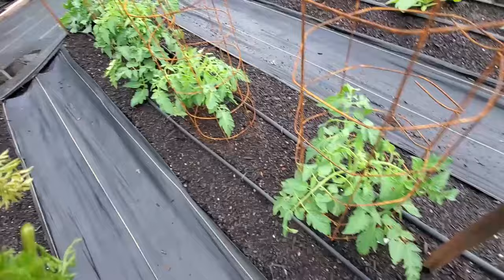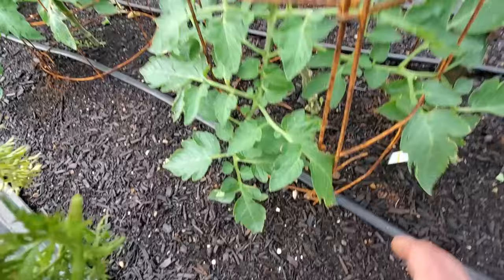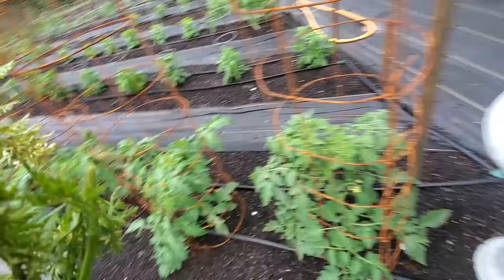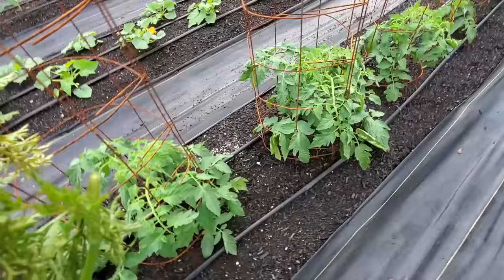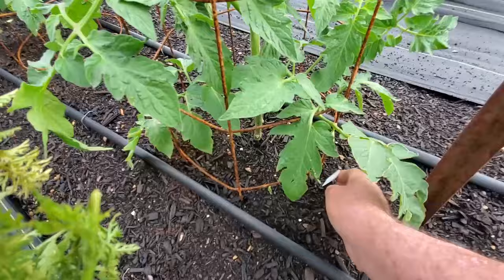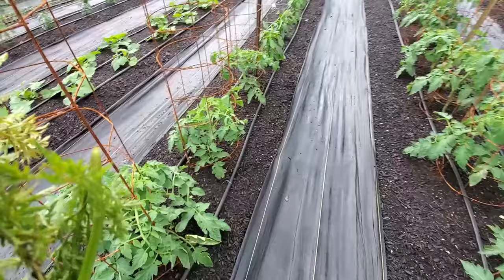More tomatoes now. These here are Martian Giants - this is a new variety for me this year. I'm going to see how good it does; if it does good we'll try to save some seeds from it. It's good to mark your variety so whenever you come back you can identify what you have. The reason these are kind of close is because I don't have to worry about cross pollination so much.